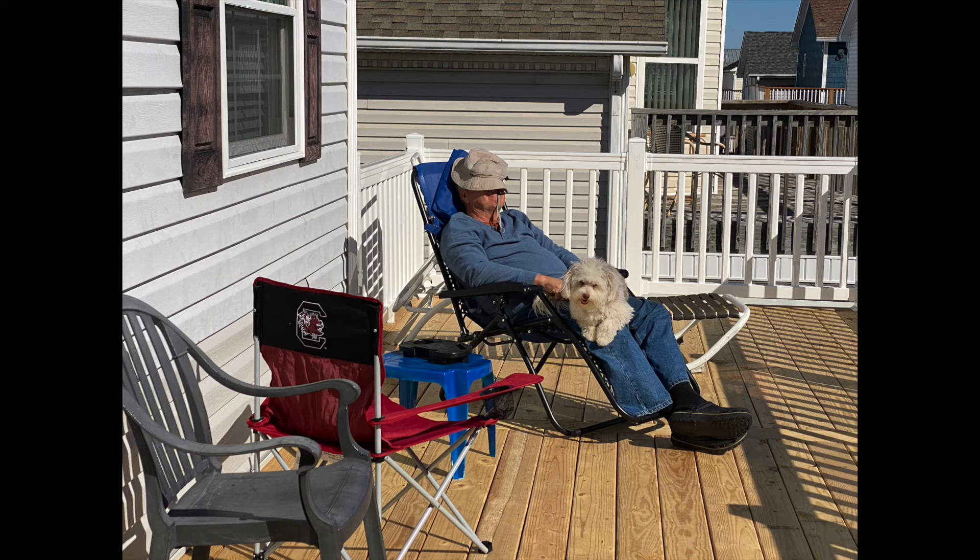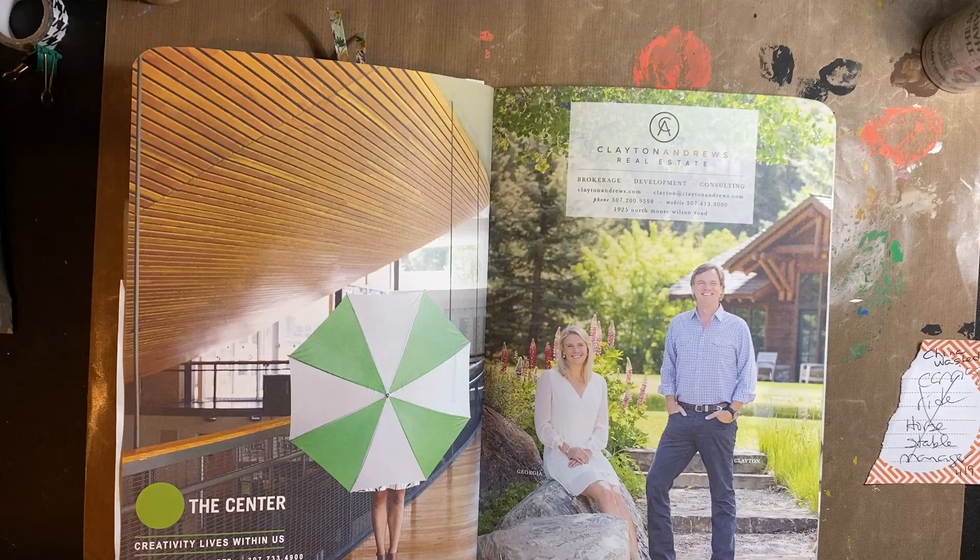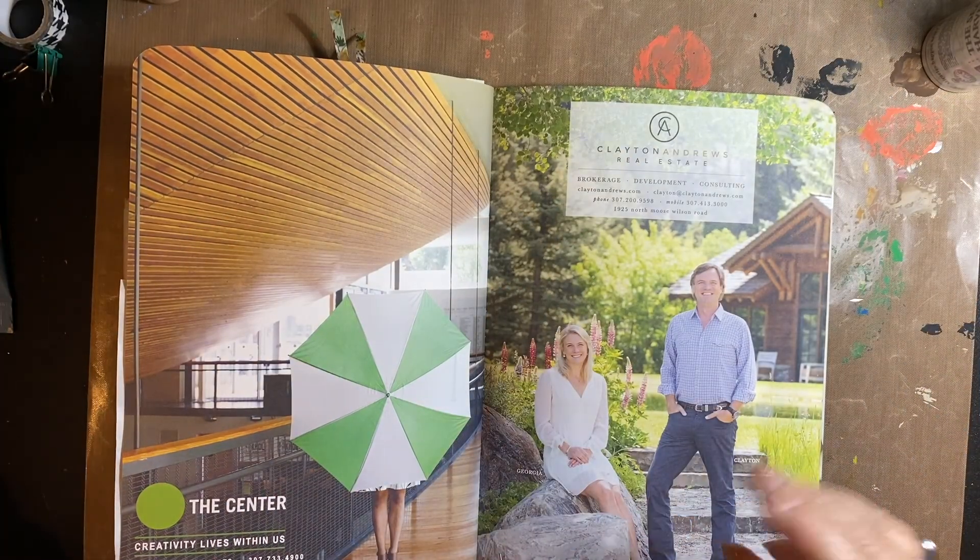Forgive the hammering in the background if you can hear it. I'm pretty sure my husband likes his new deck. So does the dog. We all do.